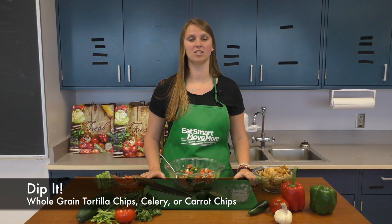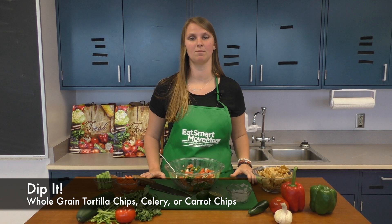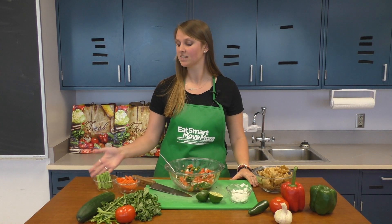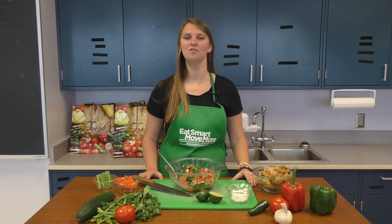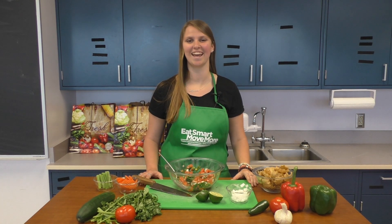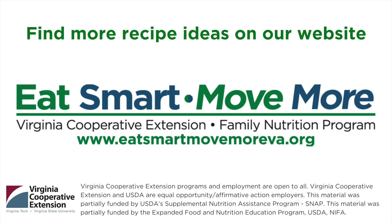Enjoy your freshly made salsa with a serving of whole grain tortilla chips. Other healthy options include celery or carrot chips. There are many ways to build your own salsa. Create a new family favorite and share your ideas today. Find more recipe ideas on our website.